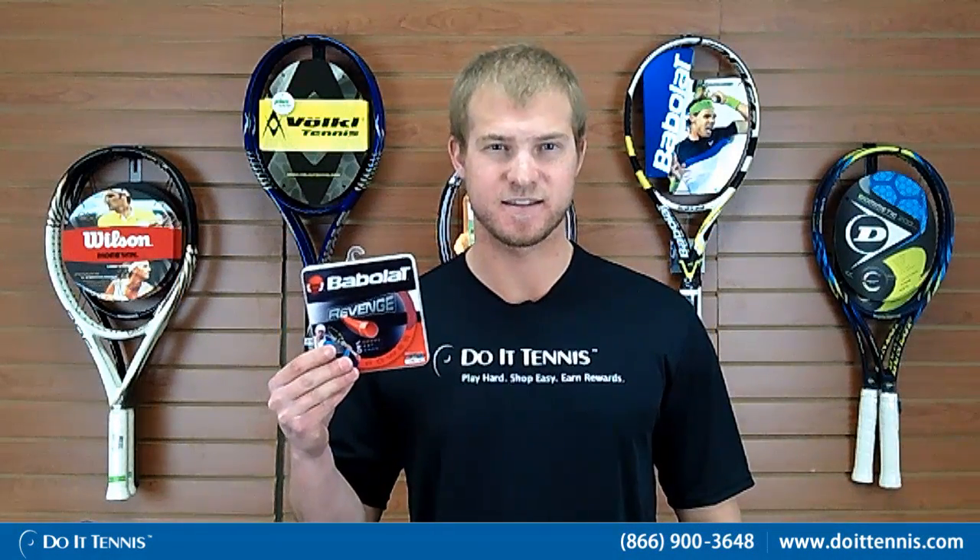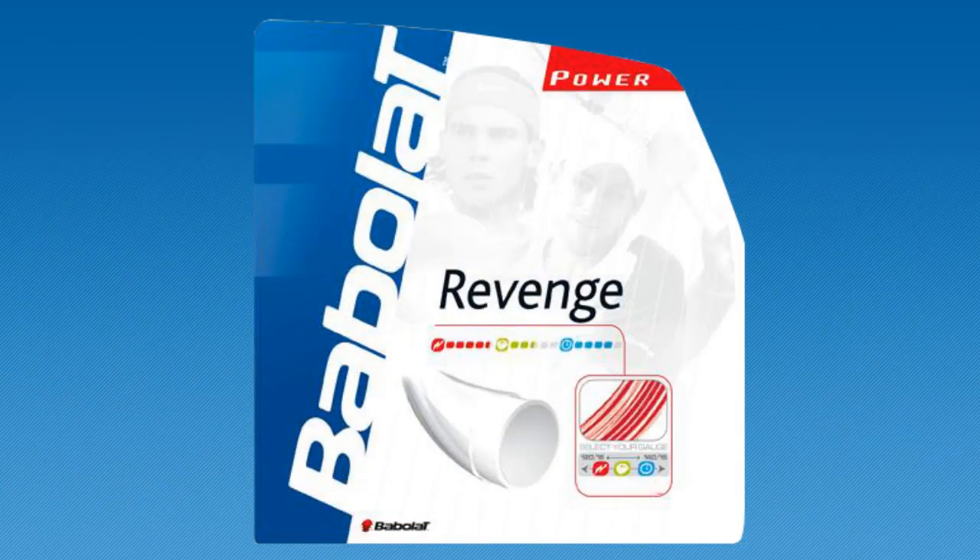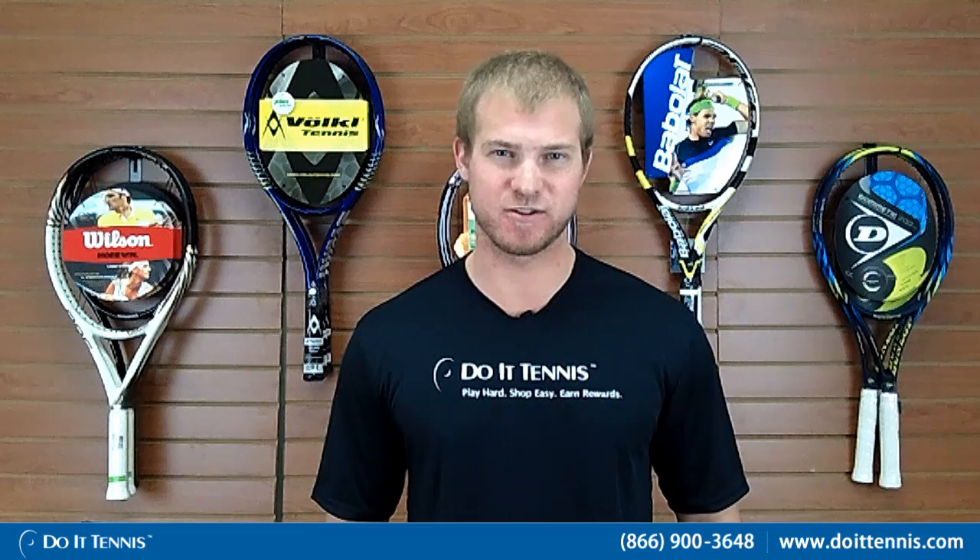This is Andy with Duo Tennis, and this is the Babelot Revenge 16 gauge. This is a co-polyester monofilament by Babelot, so it guarantees power as well as control.